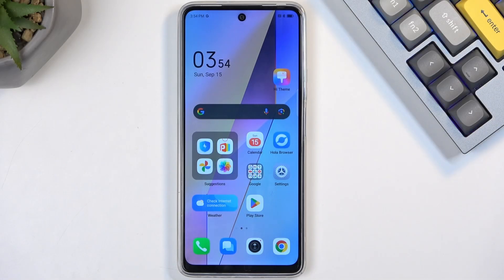Welcome. On me is a Techno POVA 6 Neo, and today I will show you how we can hard reset this device through recovery mode.